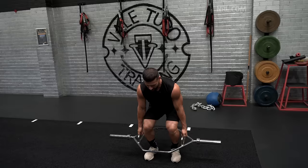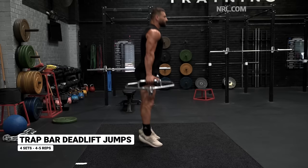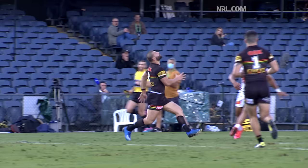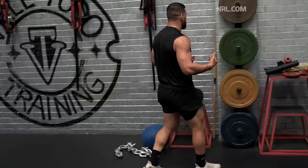Generally you want to pause at the bottom and then control on the way down. Sticking the landing is very important because you really want those stabilising muscles to control that drop. This exercise is great particularly for outside backs — the main thing we need to do is catch bombs, and part of that involves a lot of jumping. The higher you jump, the easier it is to take that ball.